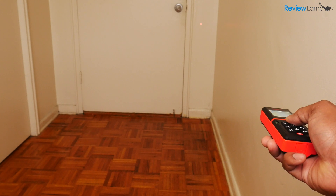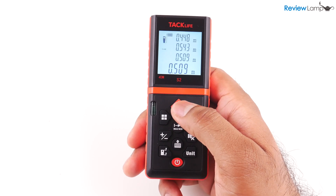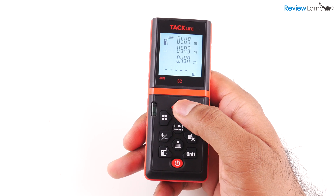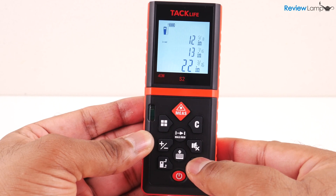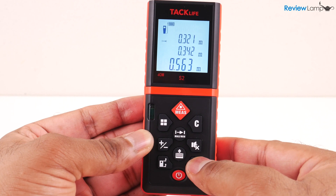To keep measuring, simply hit the red button again and then hit it once more to measure. The last measurement made appears on the bottom in larger font, while the last two measurements before that have scrolled up right above it. Even after you've measured something, you can hit the unit button to convert that measurement to a different unit — like from inches to meters, for example — a very useful feature.